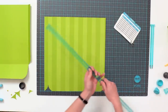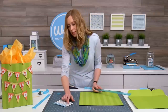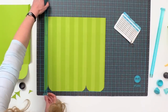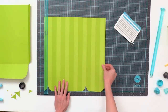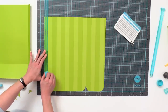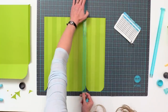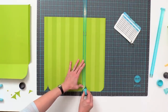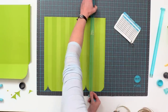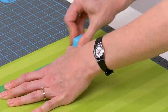Now we need to make some vertical score lines, so swap out the C guide and put in the A guide. Back in the booklet it tells me we're going to put it at 2, 12, and 14 and a half, keeping the paper lined up at one inch and flush with the bottom. You'll notice these score lines go right where those notches are that we cut earlier, so that you can fold those flaps on the bottom in. The measurement at 14 and a half creates the fold on the side flaps that folds inward to make a nice bag.